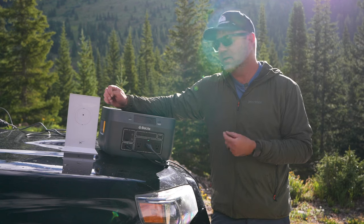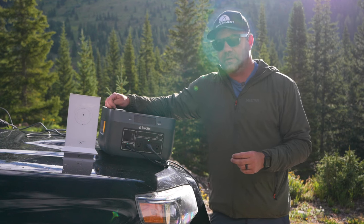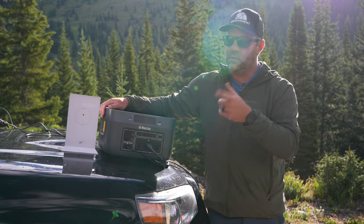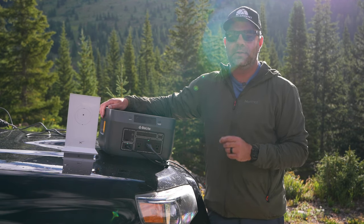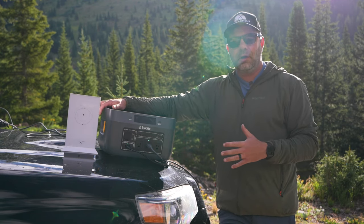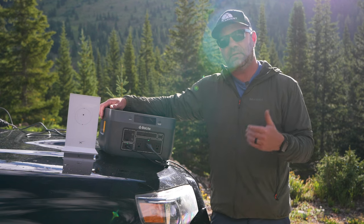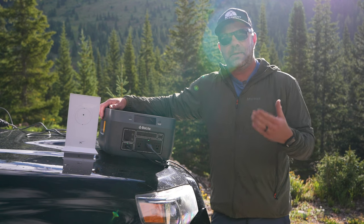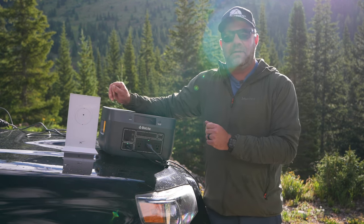Sometimes power banks will overheat. This one has a built-in fan, and it is the loudest fan I've ever heard on a power station. Compared to Goal Zero, Jackery, and a couple of others we're testing right now, none of them turned on as loudly as the BioLite. So either this one's working really hard or it's really good at cooling itself off. That's something to consider if you have kids and you're running a CPAP machine at nighttime — the fan is active and the fan is loud.